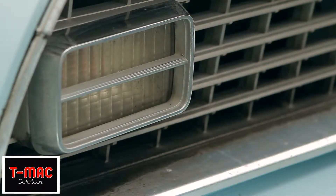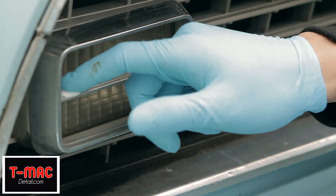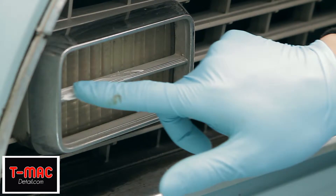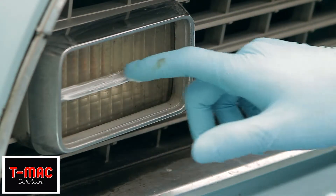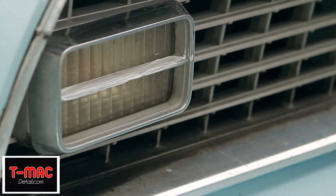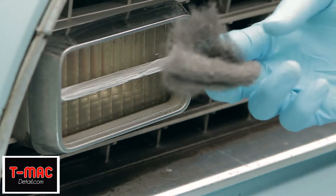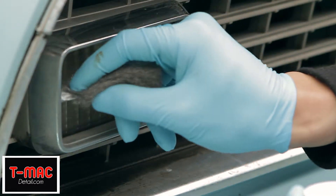So right now we have our metal polish, and we're just going to grab a little bit and coat the area that you want to work on. Once you have a good thin layer of product on there, you grab your quadruple zero steel wool — this is very fine stuff — and you just massage it in.